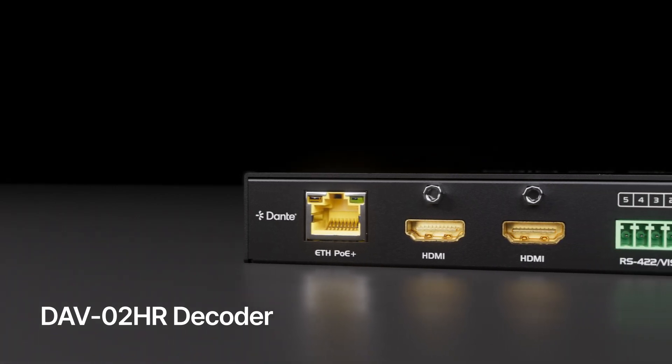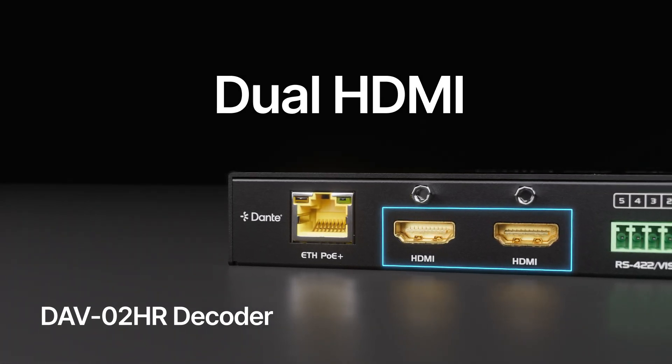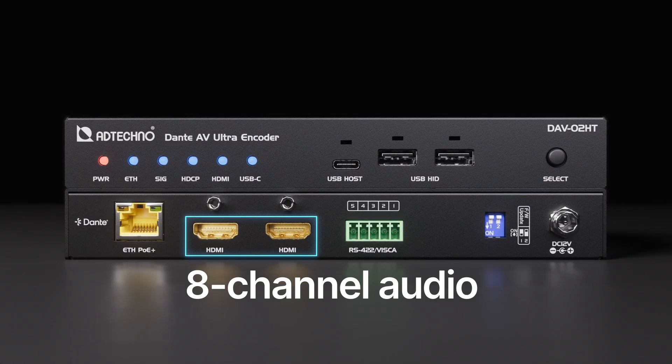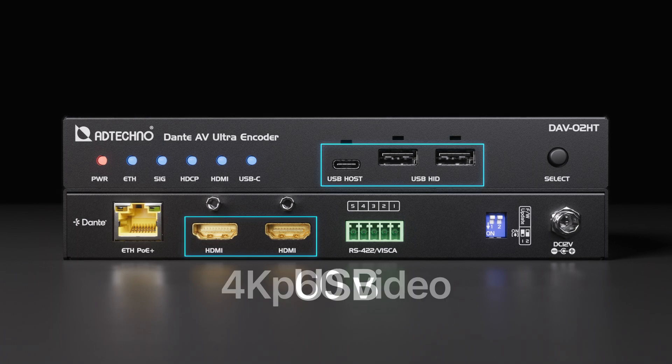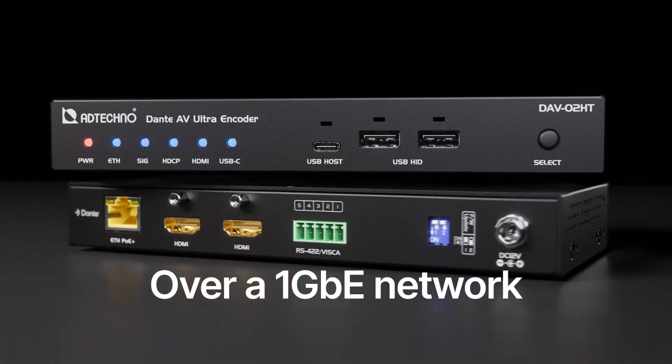The DAV-02HR Decoder features dual HDMI output ports, allowing for simultaneous video display. DAV-02HR supports the transmission of 8-channel audio, 4K P60 video, USB, and RS-422 over a 1GbE network.